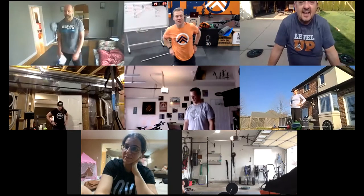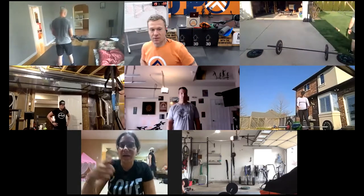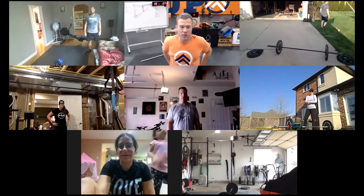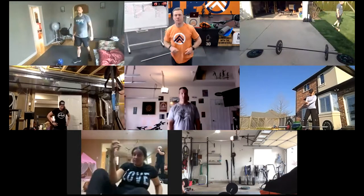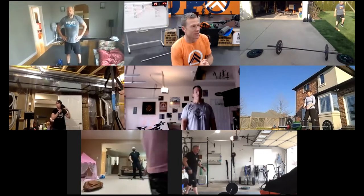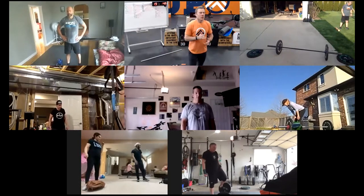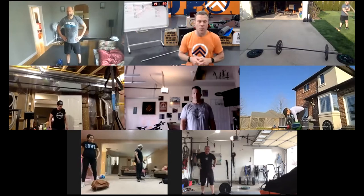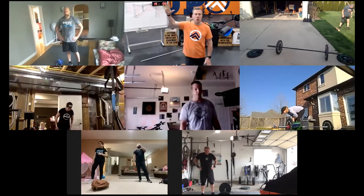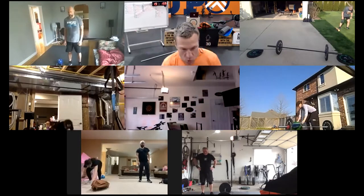30 seconds — we're going to hit this last round. We're starting with 15 burpees, then getting into power cleans and then the assault bike or run. Here we go — five seconds to go. Three, two, one, go. 15 burpees, let's get a piece.